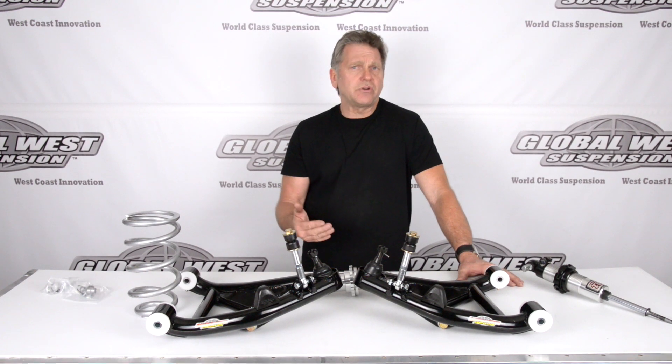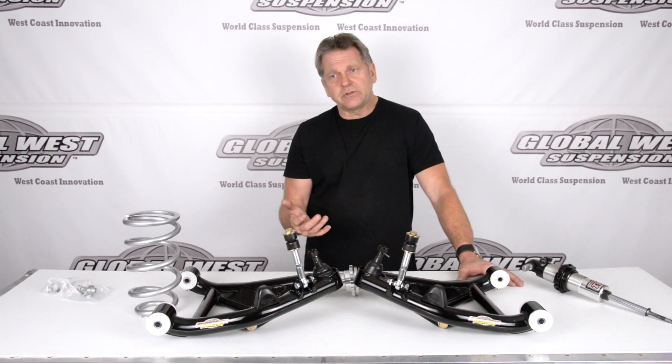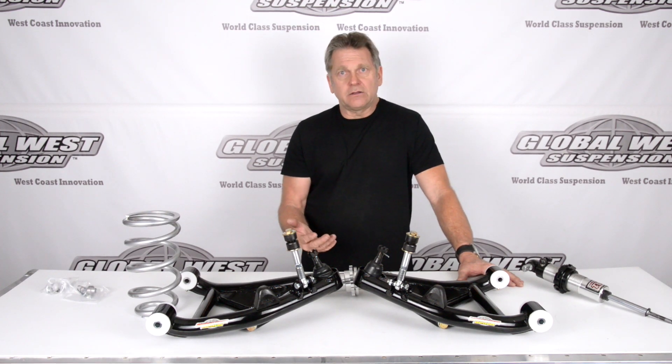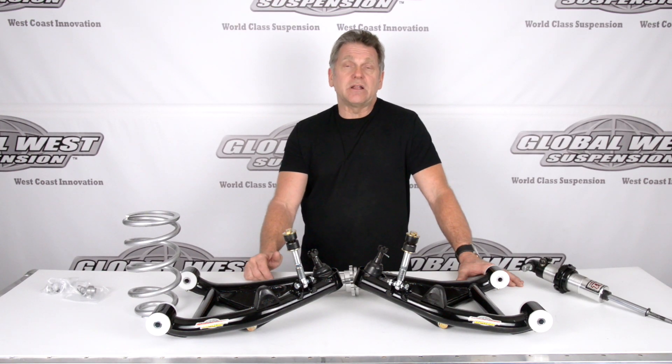Another possibility too is you don't have enough spring rate. So if you've purchased a coilover system and the car rides really rough, and let's say you've got it at an inch and a half drop for example, well a good possibility is you've got a bottoming out condition.